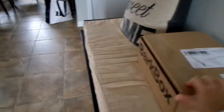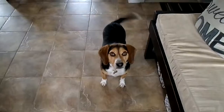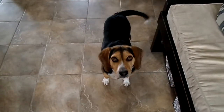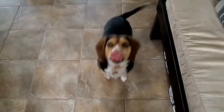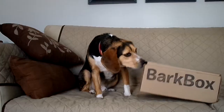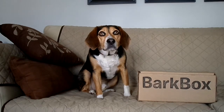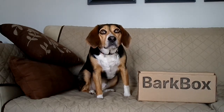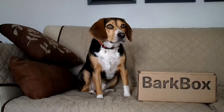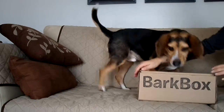Snoopy, look what we got — your bark box! You excited? We're gonna open your bark box. You excited? We'll take that as a yes. What are you doing, you're opening it without me! All right, let's see what you got in the bark box. You ready?